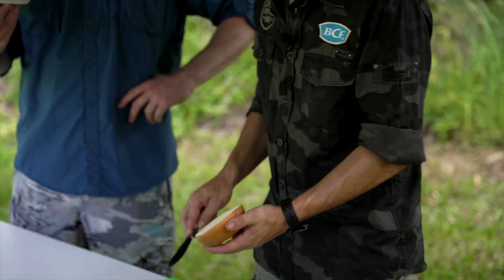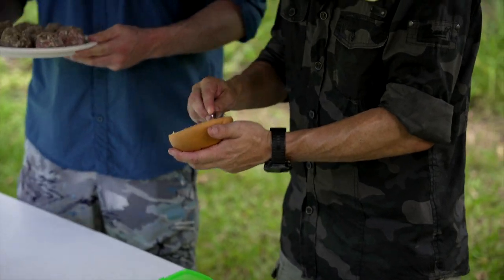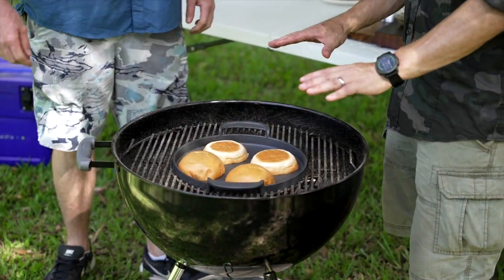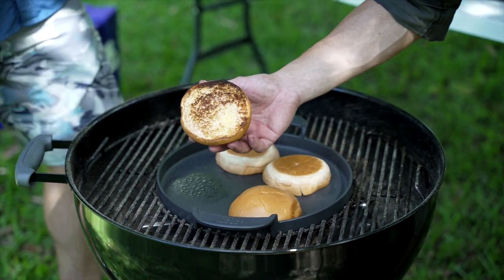Before we cook the mints, we've just got to get the buns going — a nice bit of butter, and we're just going to toast them off lightly and then set them to the side. That's bangin'. That's exactly what you want.